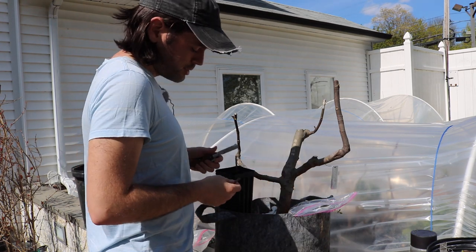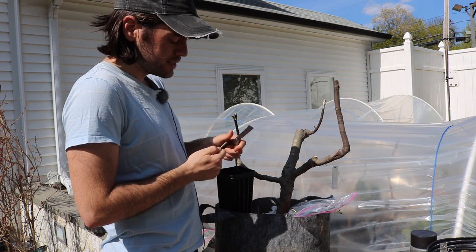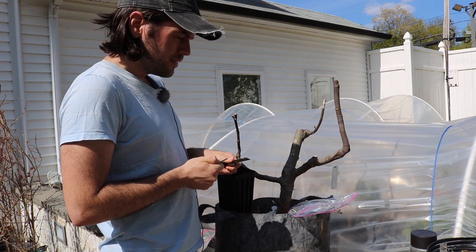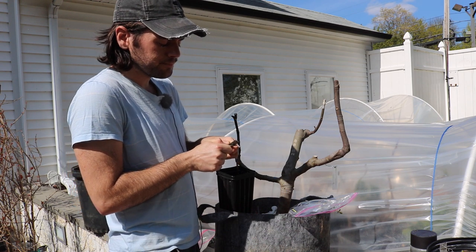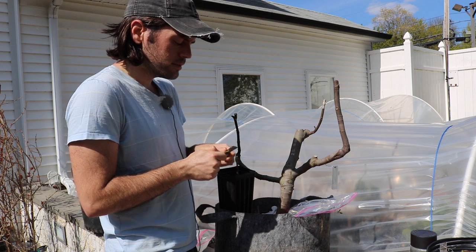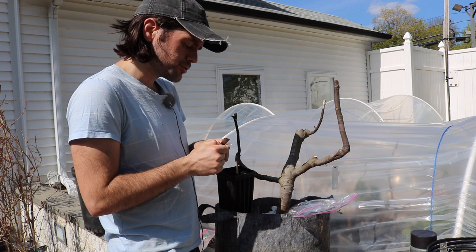Get yourself a sharp knife — any sort of grafting knife you can find — and start shaving the scion down. The thicker and stronger the wood, the more you can chop at it, but I find this is such a flimsy scion that I don't want to go too crazy. Take your time with these cuts. The fewer cuts you make, the better — just make sure they're all straight.